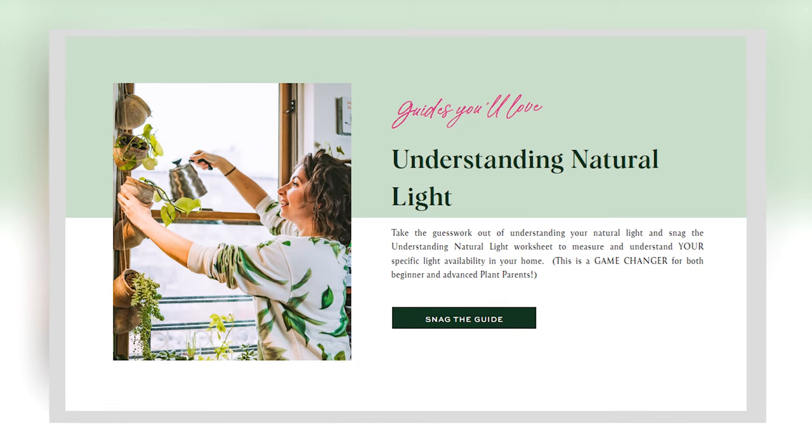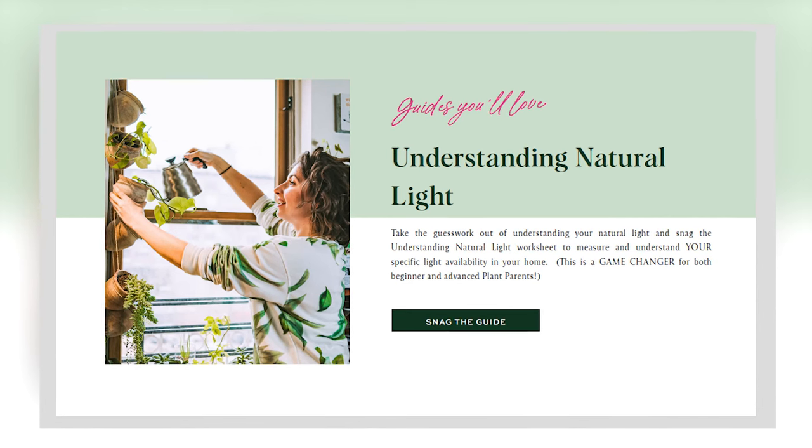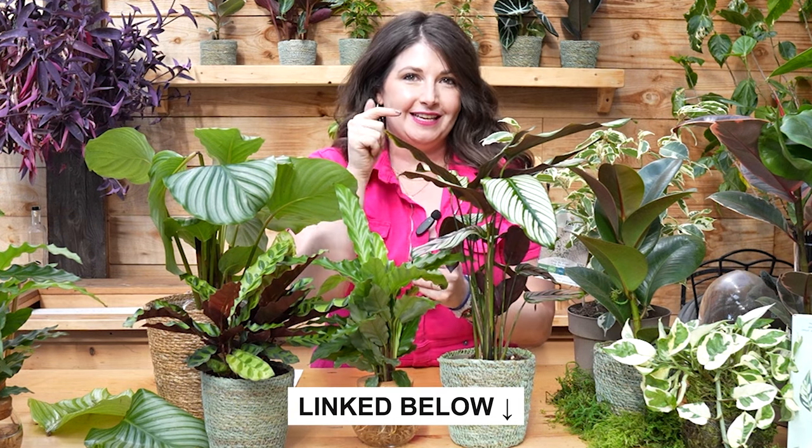A nice gentle bright indirect light — these plants can tolerate some lower light areas of your home. Lighting is so subjective based on your home. If you struggle with understanding your natural lighting, I have a free worksheet you can download — it takes you through measuring the light in your house for three days, and by the end you'll understand your lighting situation. You're welcome to download it in the show notes.